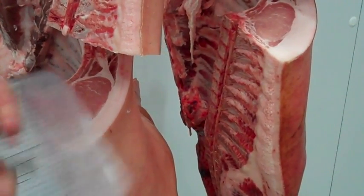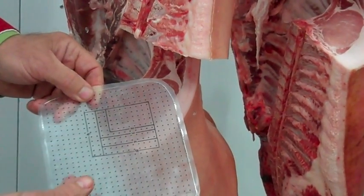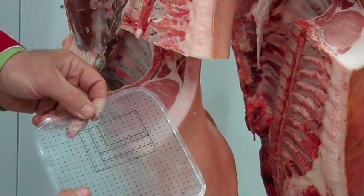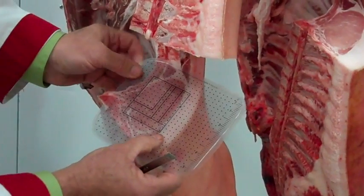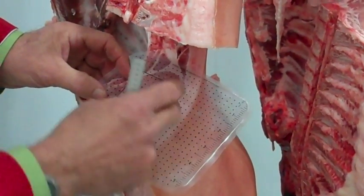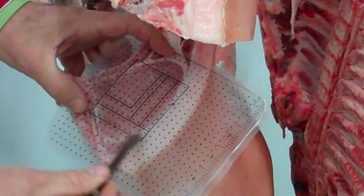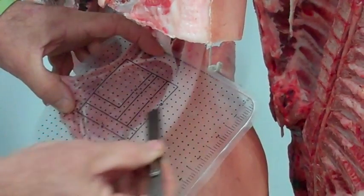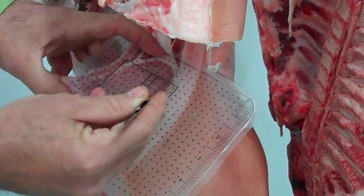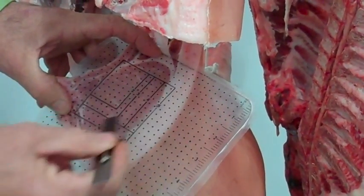To get a measurement of muscling, we'll use a pork grid. This grid is made such that each dot represents one half of one-tenth of a square inch of muscle. We can lay the grid right on the muscle itself and count how many dots it takes to make up the area of the loin muscle. In this example, I've got a pre-drawn area on this grid that is six square inches. I would count the number of dots in that pre-drawn area that do not touch part of the loin muscle itself, and then count the dots on the outside of the pre-drawn area that are part of the muscle.